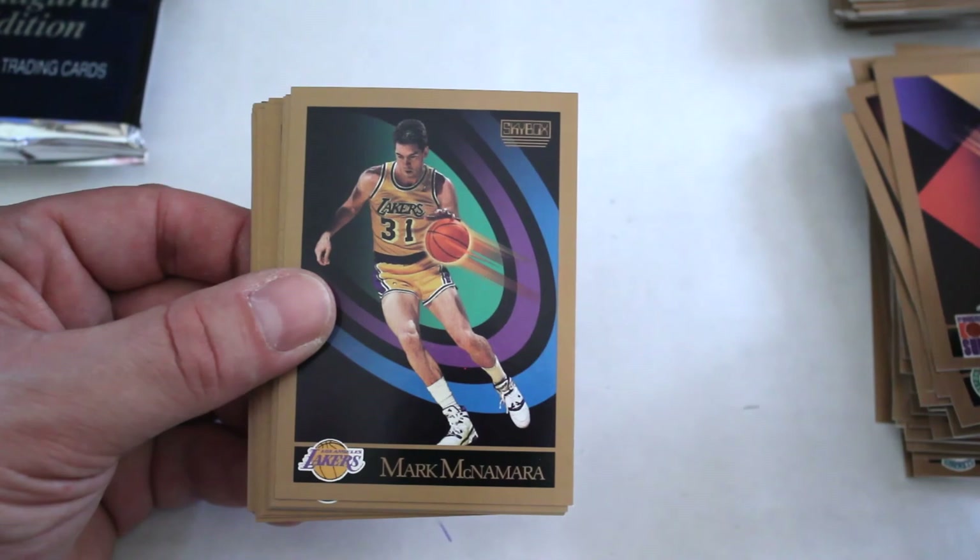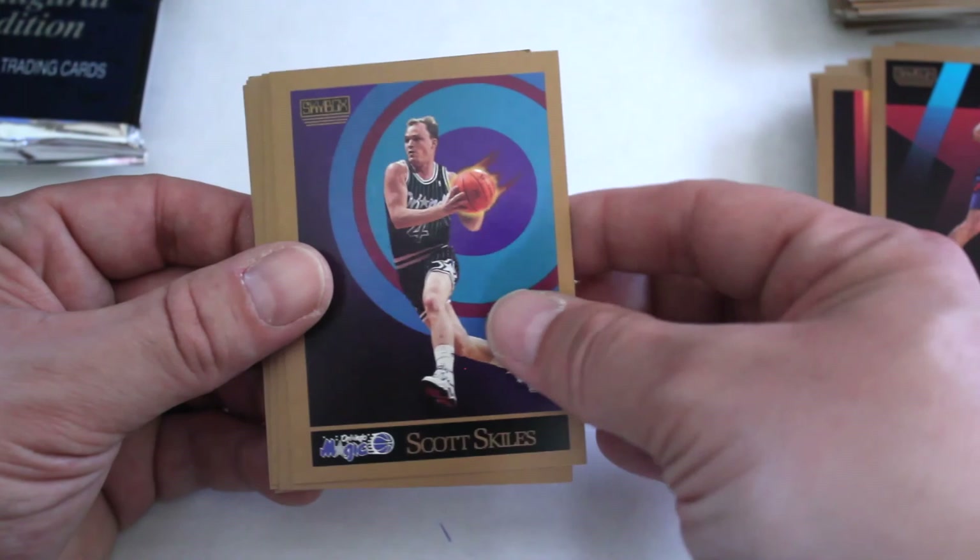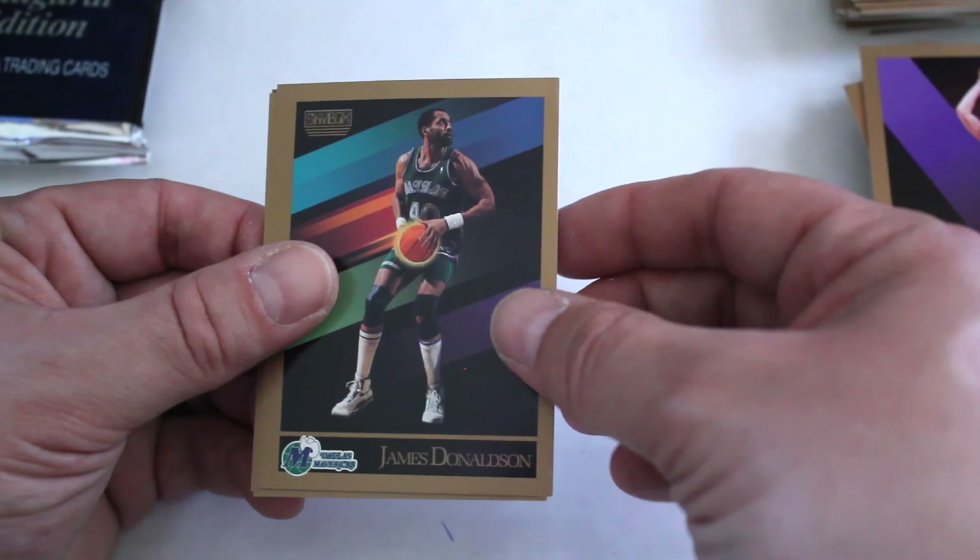Final four packs. Kurt Rambis, Mark McNamara, Trent Tucker, Reggie Miller, Craig Hodges, Waddell Eagles, Jack Haley, Scott Skiles, Derek Smith, Uwe Blab, James Donaldson, Mark Eaton, Rick Mahorn, BJ Armstrong, and Jim Peterson.